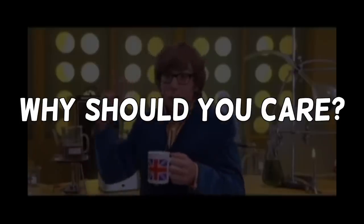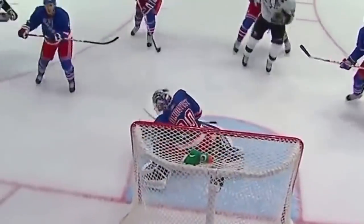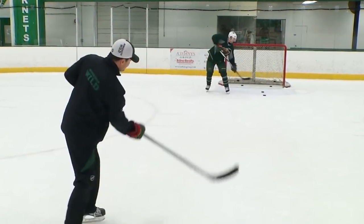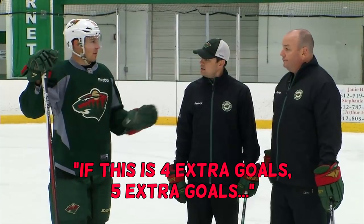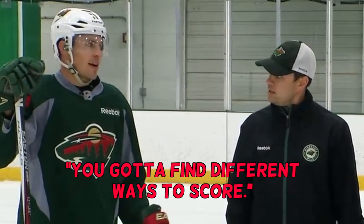Before we get to my challenge, why should you care about tipping pucks? Nearly all of the best goal scorers in the world rely on tips to add a few goals to their totals throughout the year, and some players have even made a living doing it. Like Zach Parise says, adding a few tipping goals a year can make a big difference for your stats and help your team win some games. If this is 4 extra goals, 5 extra goals, you're going from 25 to 30. You've got to find different ways to score.